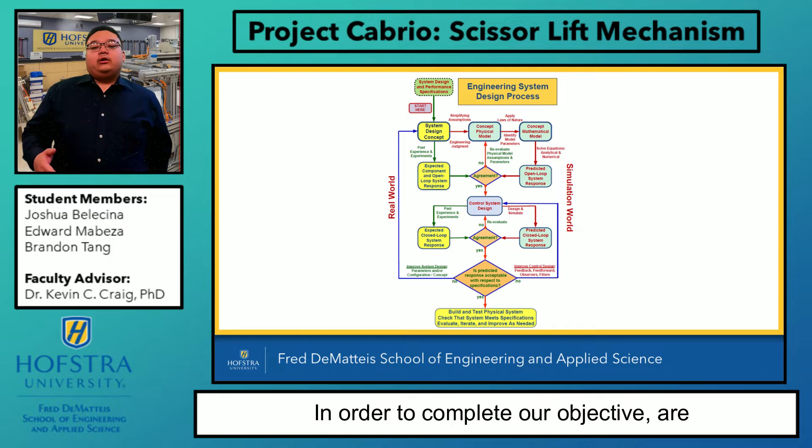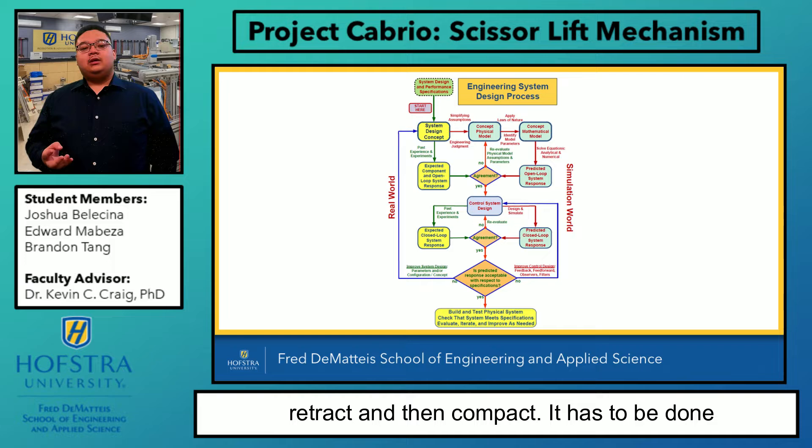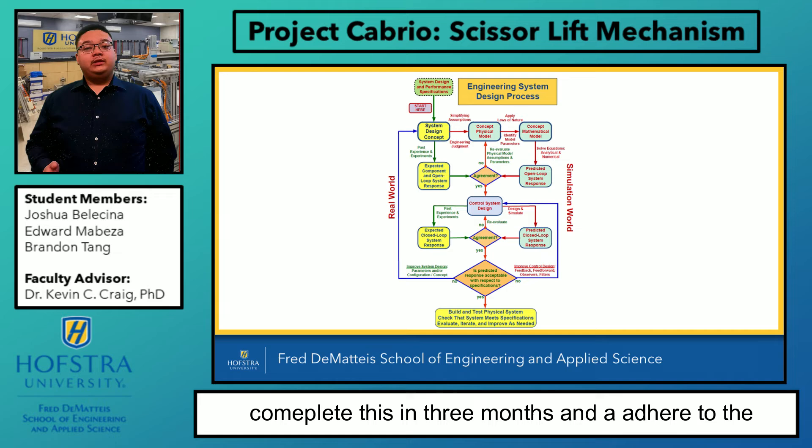In order to complete our objective, our mechanism has to complete the following tasks: it has to deploy, extend, retract, and then compact. It has to be done in a short amount of time, has a simple motion profile, and stable function. We have to complete this project in three months and adhere to the Mechatronic-based system design process.